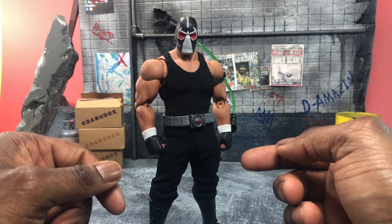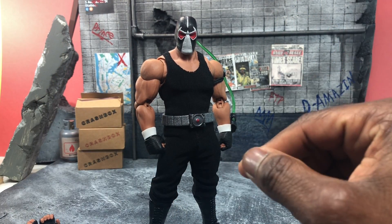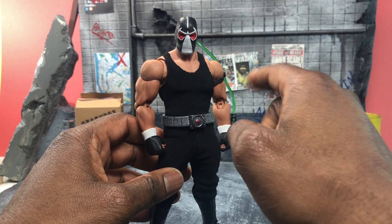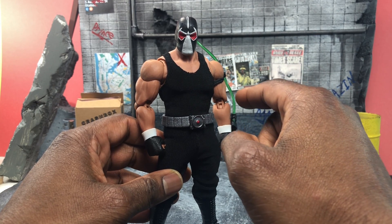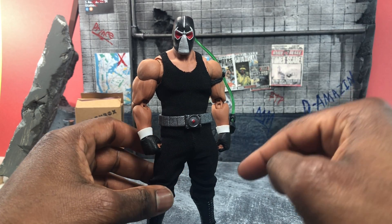I got this Bane conversion kit from Doormat Dials — I'll put the info in the caption, off of eBay. Basically you get the head, the venom tube, and a piece to attach to the arm — you're gonna have to glue that piece on — and you also get a belt.